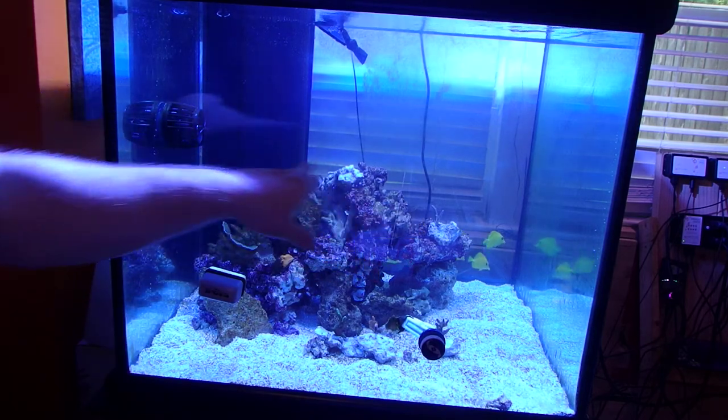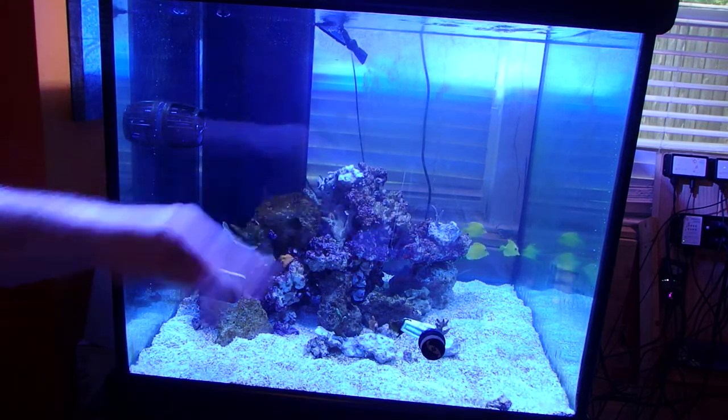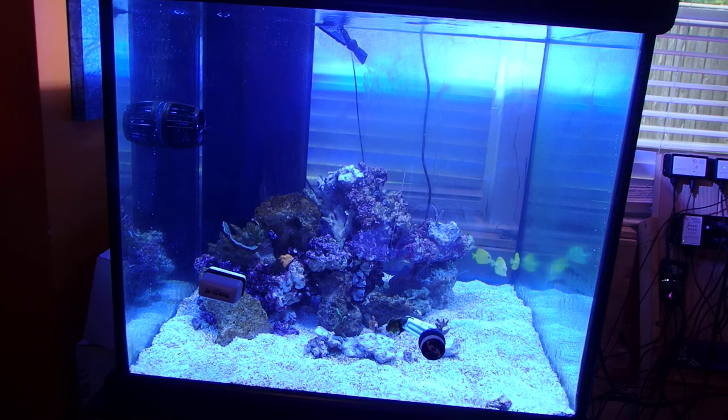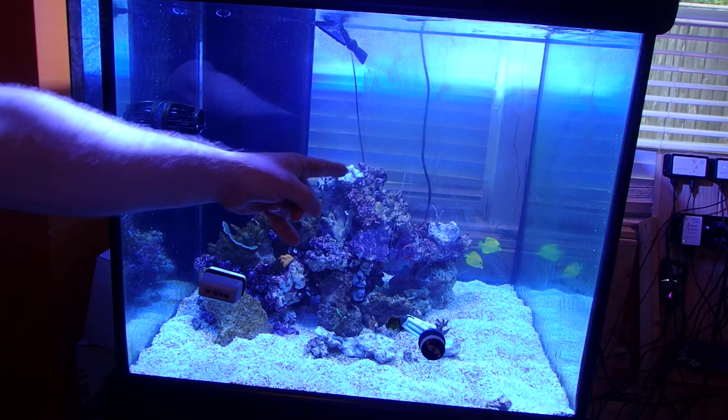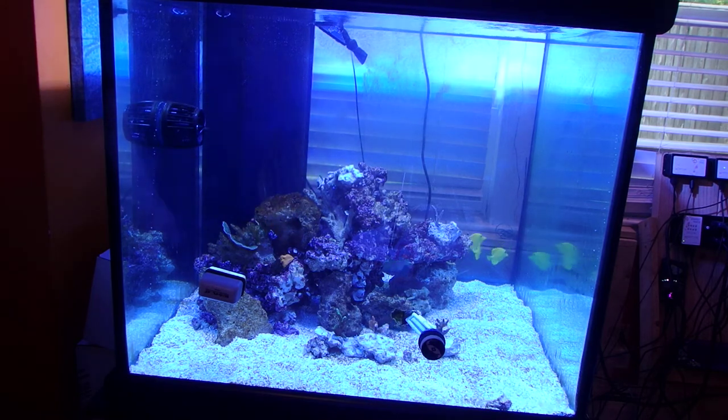I'm not really supposed to be adding the green Slimer and the other SPS yet, but I decided what the heck. I have tons of the green Slimer and this coral wasn't doing very well downstairs, so I figured I'd get it up here.